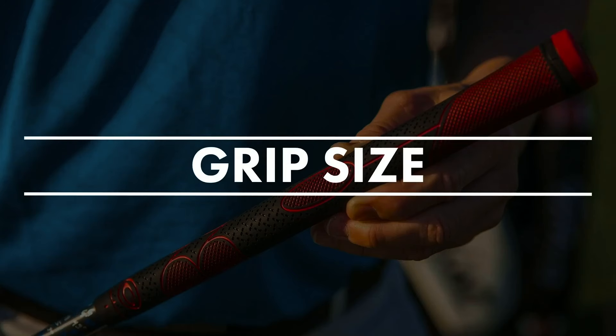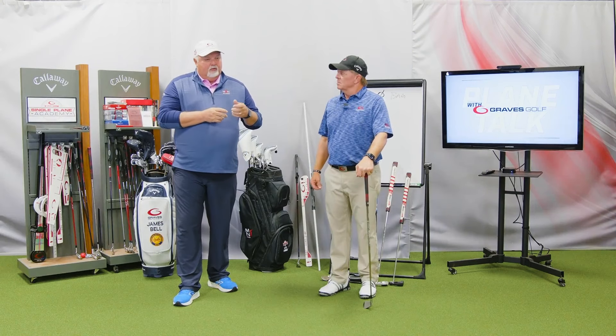The first thing I want to talk about is grip size. Based on hand measurement, we'll generally see that for most of the guys coming to the schools, the grip is too small.